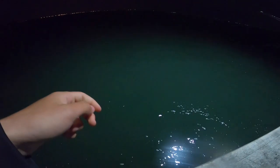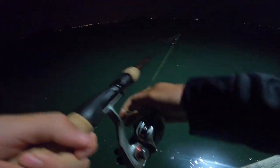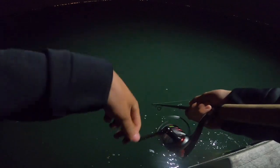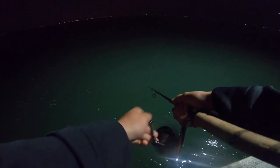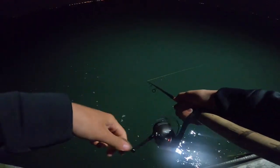I started out by pitching my Zoom Super Fluke parallel to the dock, really tight to the dock. The stripers really like that structure and they also like to hang out in the shadows right on the edge of the light to ambush the baitfish that hang out in the light. I'm retrieving the lure at a medium speed, and if I see a fish following it I'll twitch it to force a strike. I also want to try drifting a chunk with no sinker.